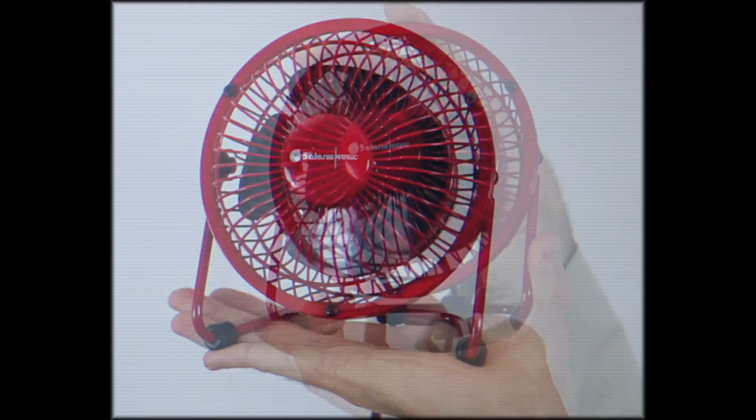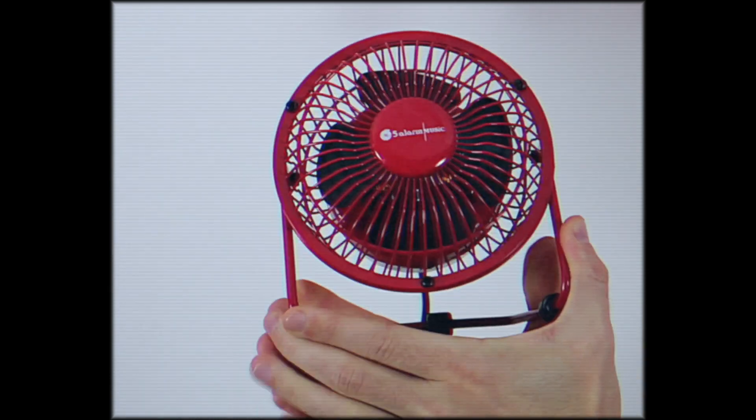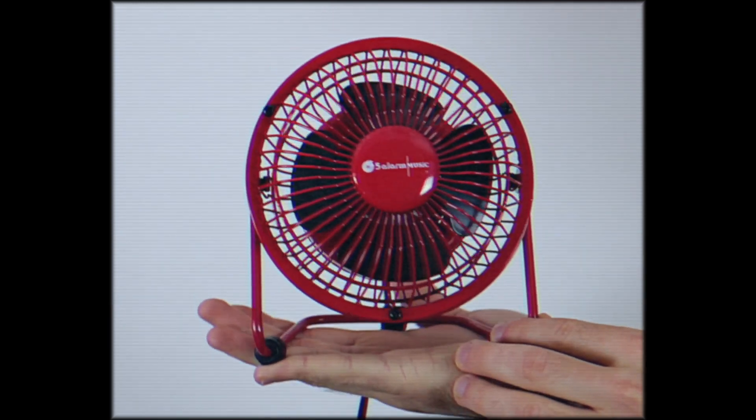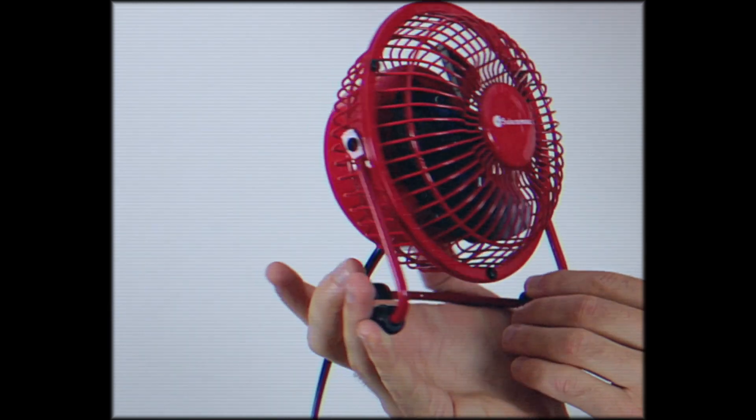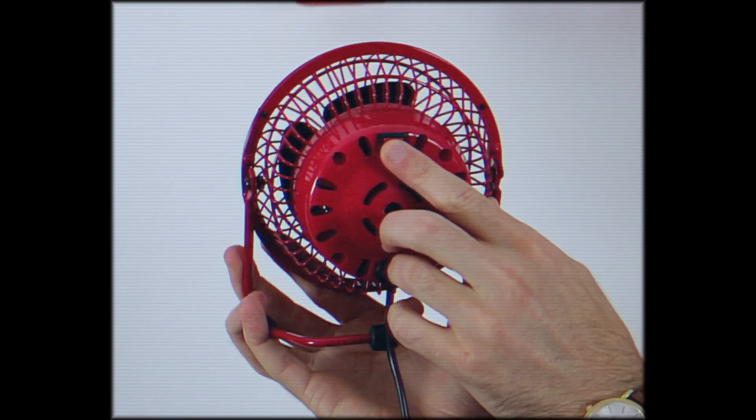The all new 5 Alarm Desk Fan features a tilt adjustable head, allowing you to focus air flow where you need it most. Sporting 4 inch metal diameter blades, all housed in gorgeous fire truck red metal front and rear grills.